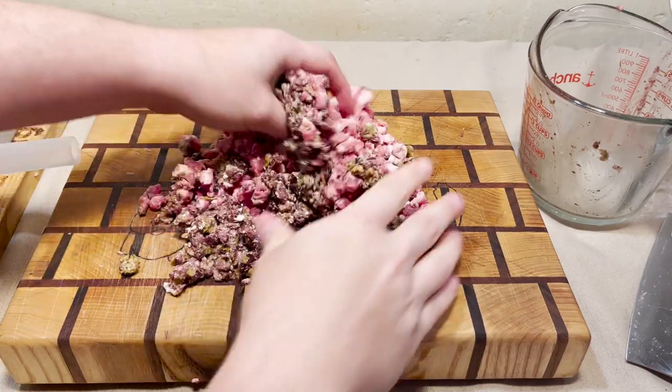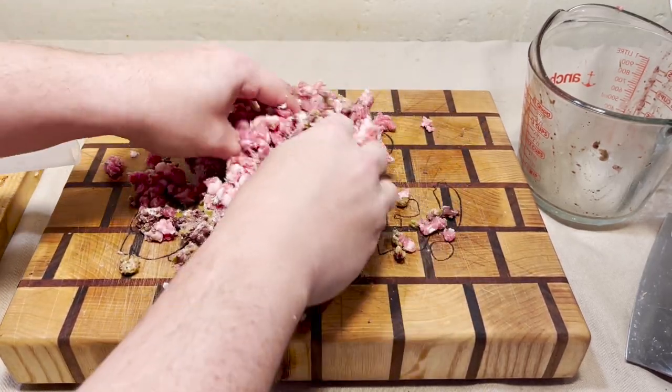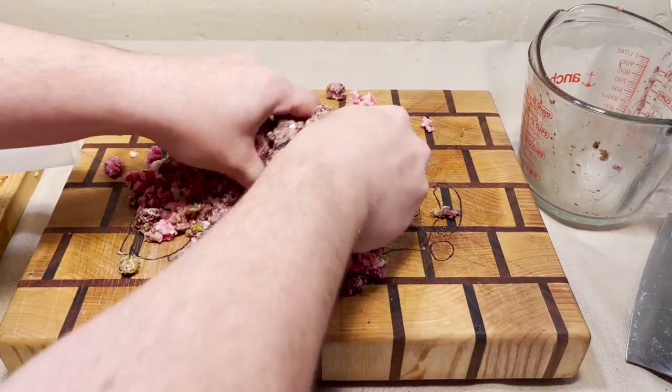All right and now it's time to mix it, I guess. I mean, that's what we're doing isn't it?